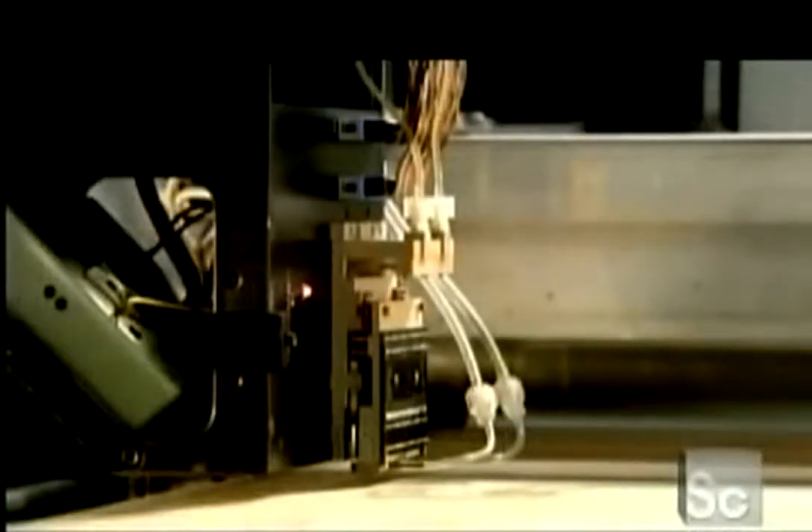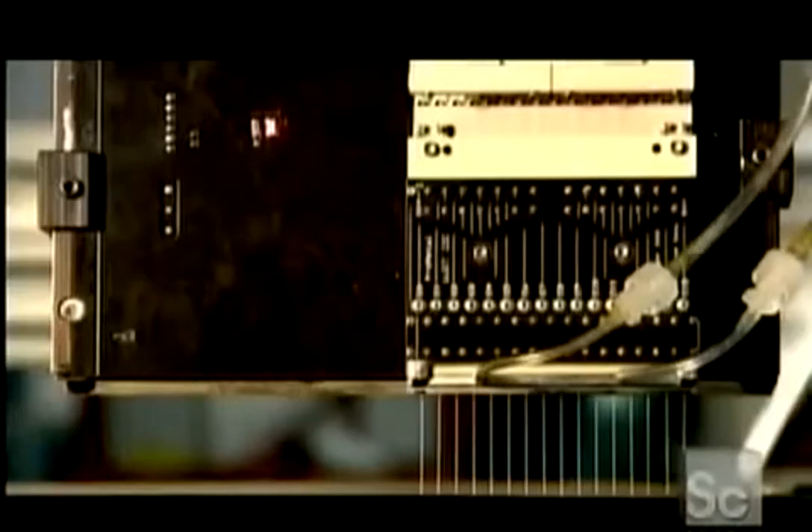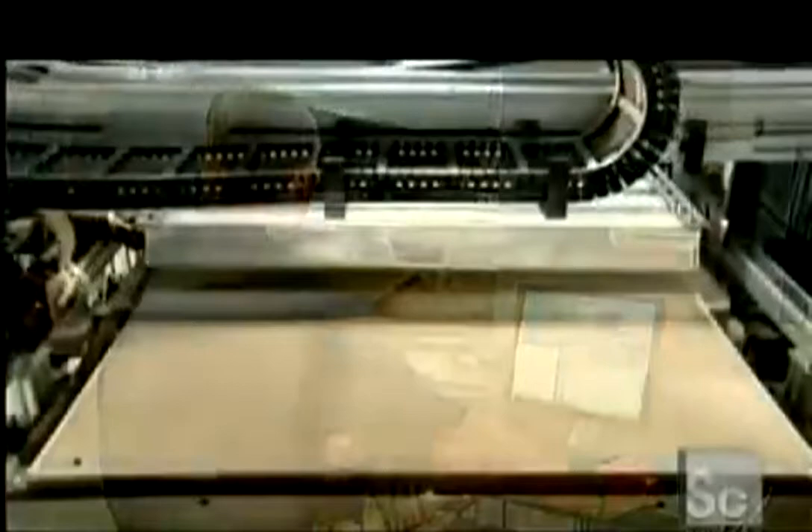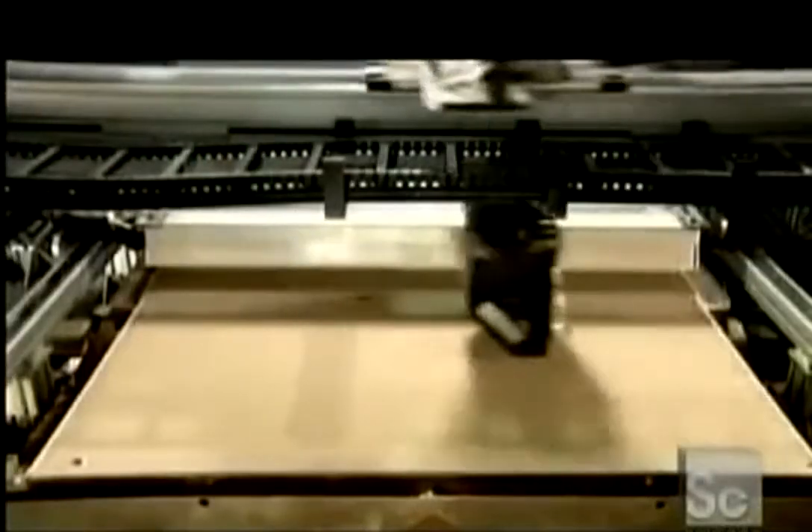Tubes carry a binding substance to the machine's printhead. This binder acts like a weak glue and is ejected in very narrow jets by the printhead. As the printhead moves back and forth over the stainless steel powder bed, it deposits binder at the exact location specified by the computer.